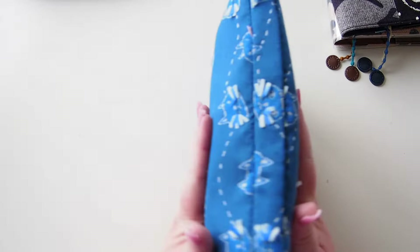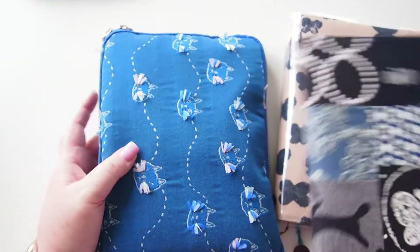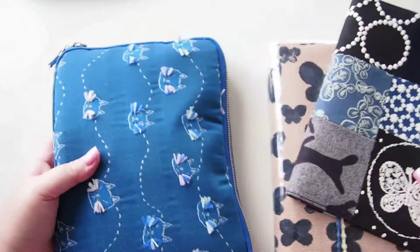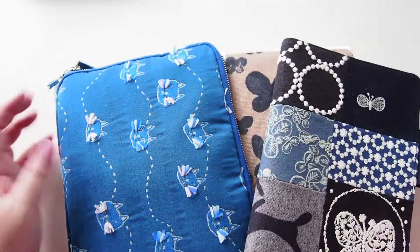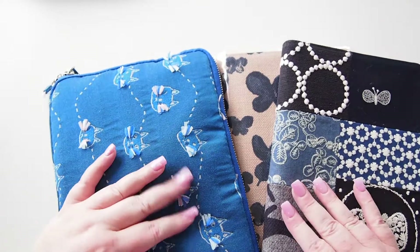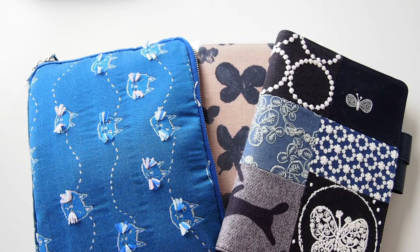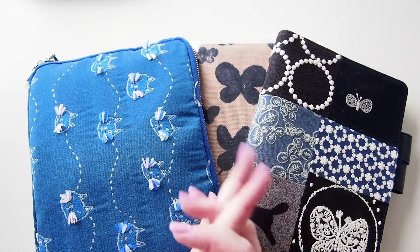Okay, there we go — not too bad! I like that it's blue matching these other things as well. That's my little bundle for work; looking forward to getting started with these tomorrow when I go back into the office. Thanks so much for watching, hope you enjoyed — very quick today. I'll see you all again super soon, bye!